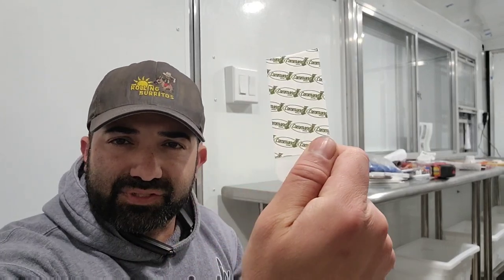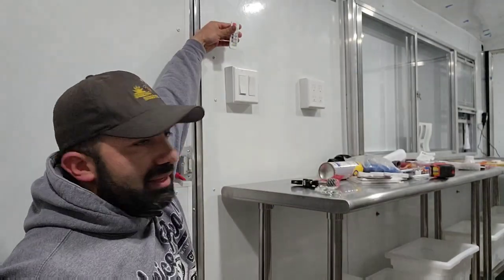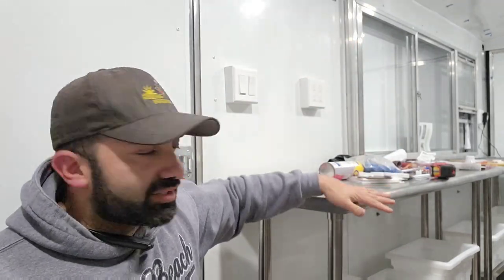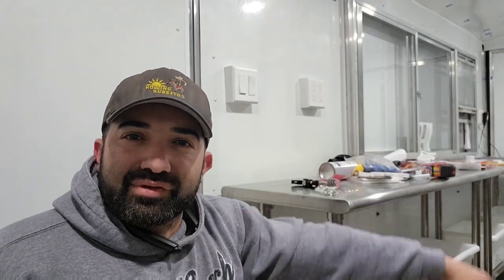I bought these command strips — really simple stuff. I'm just going to attach it to the back, to the front, and put it on there. Then I'm going to show you some things I've been working on: I'm going to attach these two tables — these two five-foot tables — as well as my dish rack, a little upside-down shelf, knife holder, and all that fun stuff. Let's get started: Frank Volteros, 'How to Build Your Food Truck,' where we take it from A to Z, everything you need to know to build your own food truck from scratch.